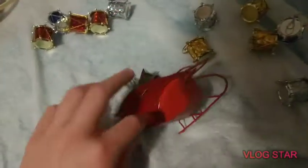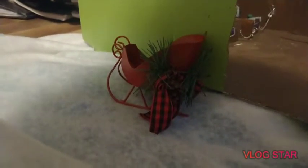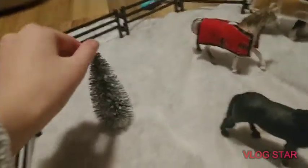Now let's move on to the sleigh. I stuck the sleigh right here and I think it looks really awesome. Let's have a final look at how the barn looks. Over in the stallions pasture, we have a tree — a lone tree — which looks nice.